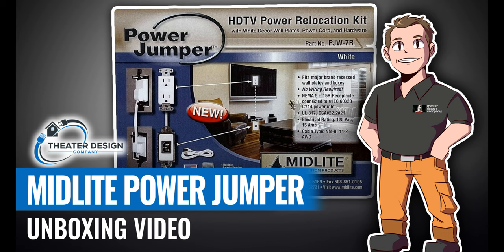A few other things to note: it comes with a seven-foot cable, white cover plates, and a white power cord with a right angle on it. We generally on our jobs put a shorter one or two foot cord — links in the description on those. Other than that, I'll have you guys just go through the video here. I'll unbox it and give you some details.